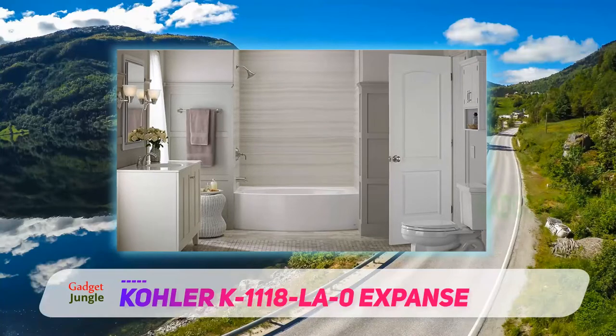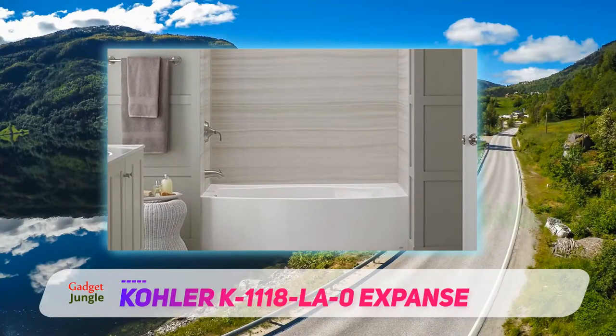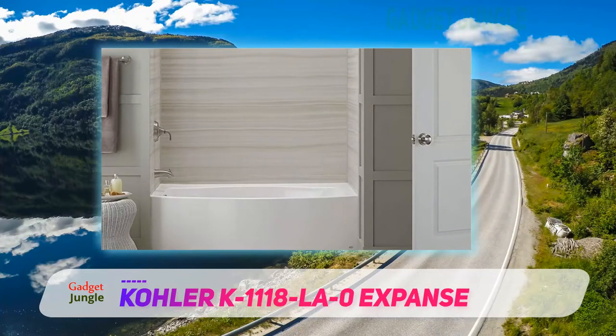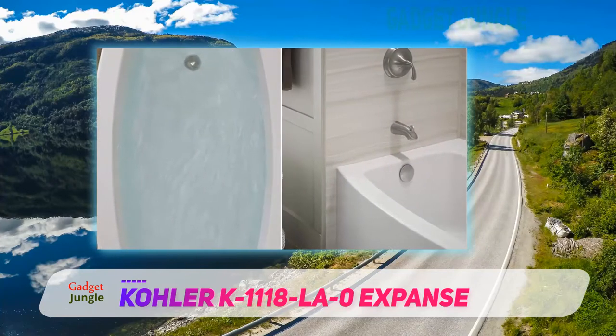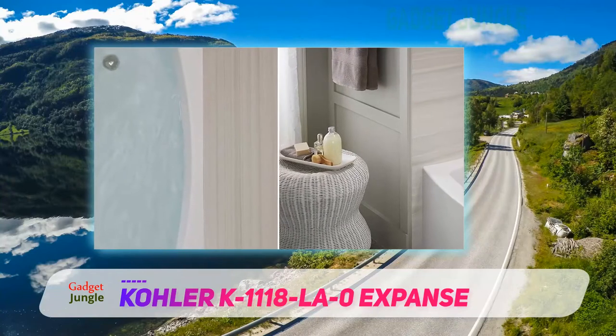The tub drains on the left and weighs 70 pounds. If you regularly overfill your alcove tub, the constant moisture may seep into the walls. This Kohler tub has a tile flange lip seam on three sides, wherever the tub touches the wall. The flange adds style and reduces water damage. Plus, the bathtub has a one-year warranty.